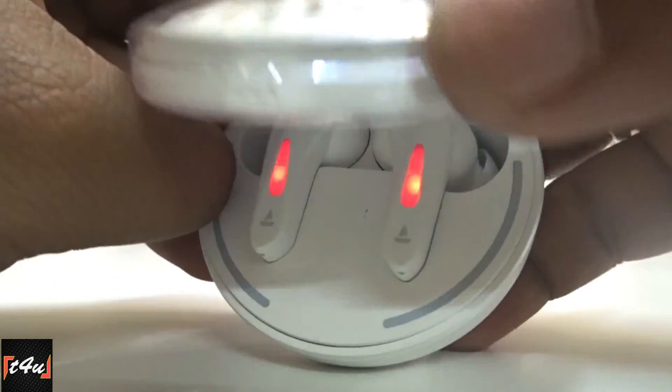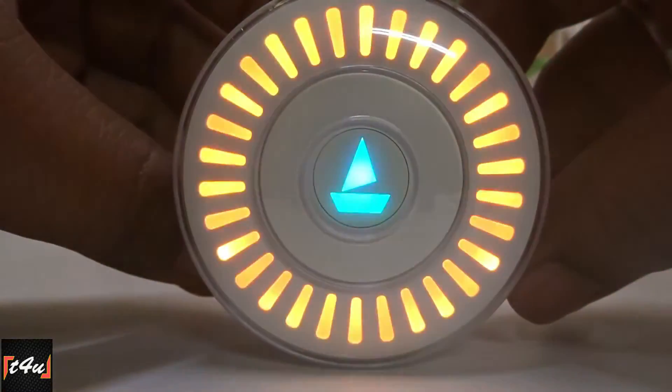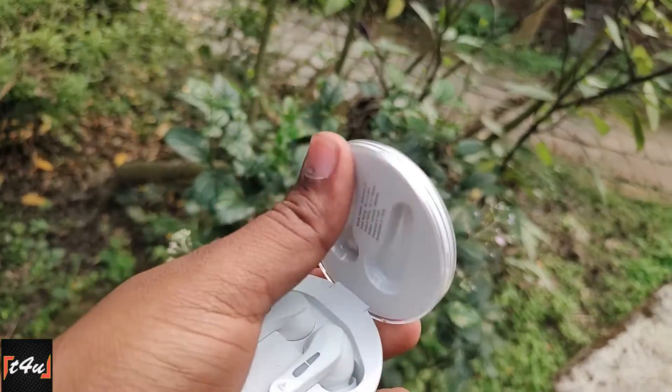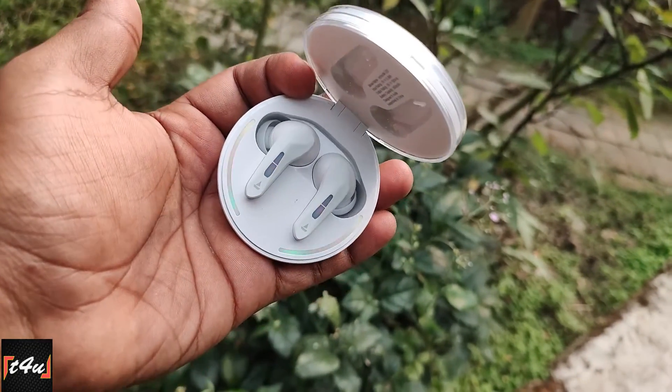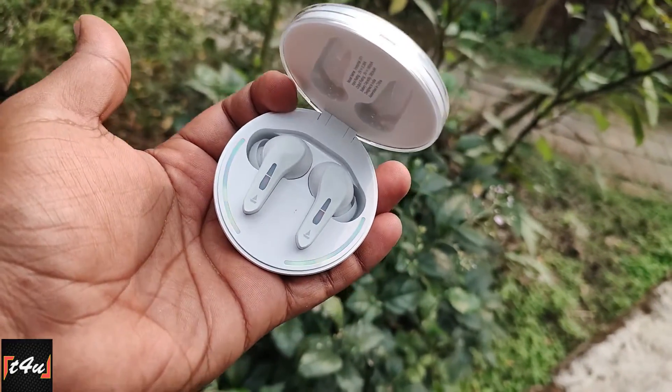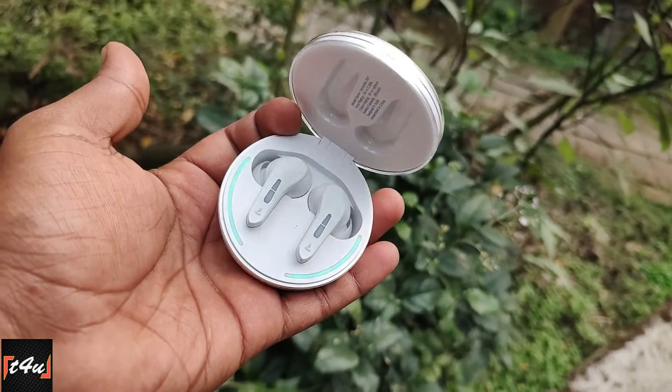Last but not the least, with 40ms low latency, you can play and enjoy good gaming. So good sound quality, good design, fast connect, good for gaming and calls — all these qualities make the Boat Immortal 201 TWS worth purchasing.